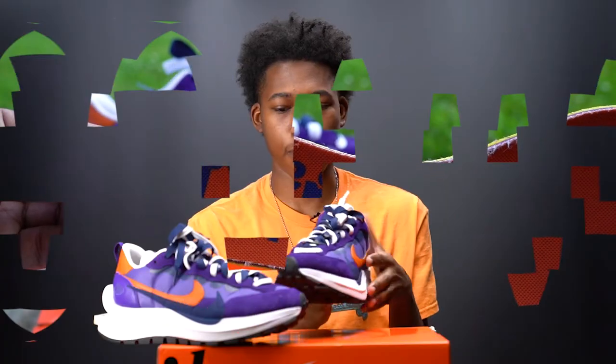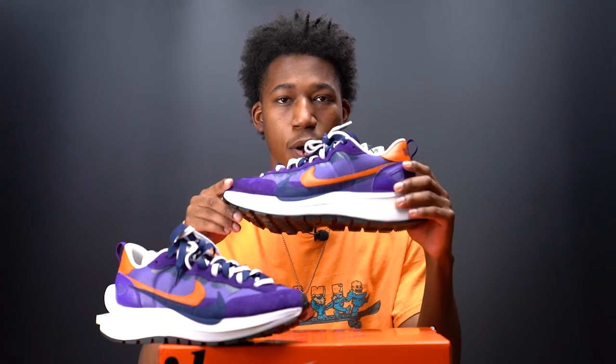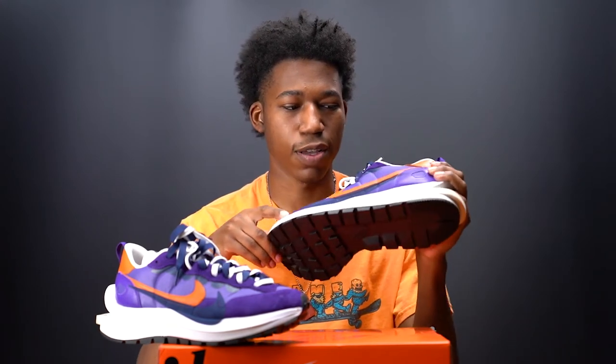Overall, I'm pretty impressed with this sneaker. I would give it a solid 8.5 out of 10. My only issue is that while I feel these are very inspired by the Clemson Tigers or the Phoenix Suns, I just didn't understand where the navy hits came from. I feel the navy threw off the overall aesthetic — white or black in place of the navy would have flowed a lot better.